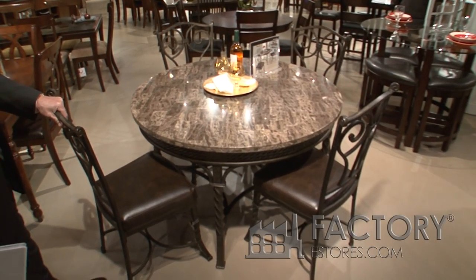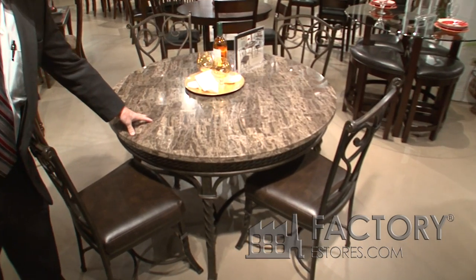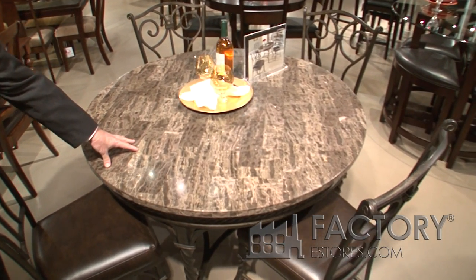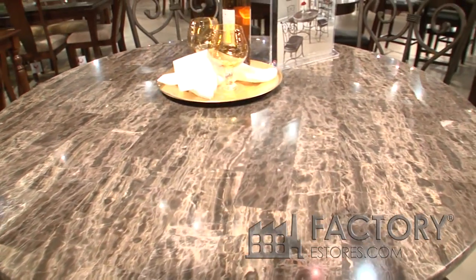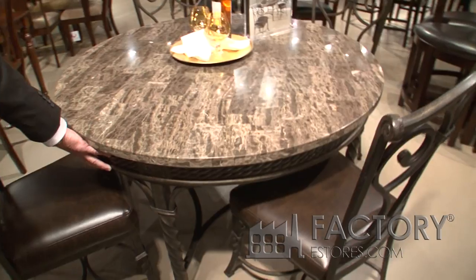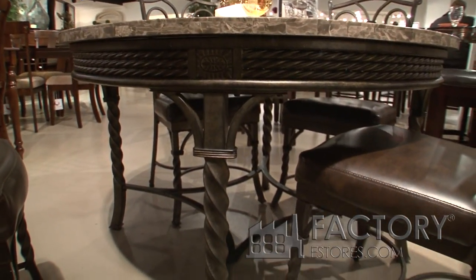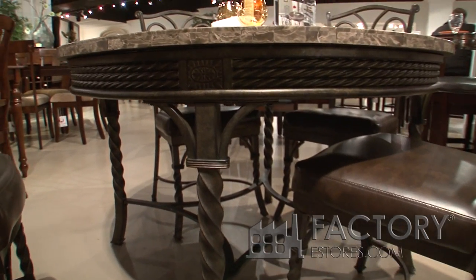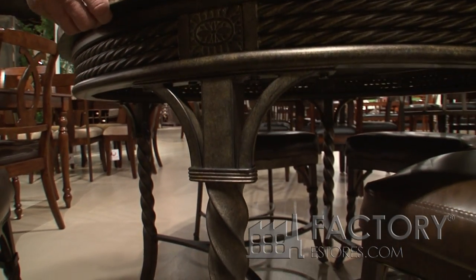This is Casual Dining from Standard Furniture. It comes with a 48 inch round, real marble veneer top table. The apron is heavy metal gauge, rope twist styling, and a solid metal base. An extremely durable and heavy table.